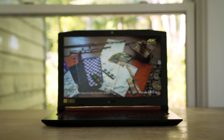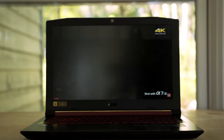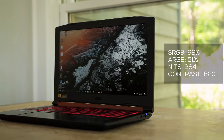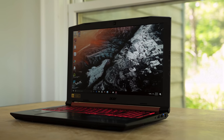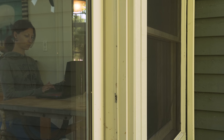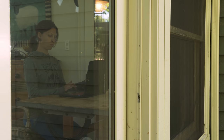The display is always one area where manufacturers cut corners on budget laptops, but this one is slightly better than the VX15 — a little more contrasty, with slightly better viewing angles and a bit brighter. It's fine for gaming and great for watching movies, but if you're buying this for content creation or design work, I'd suggest hooking up an external monitor with better color accuracy.